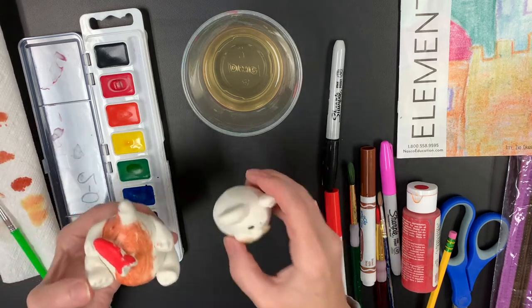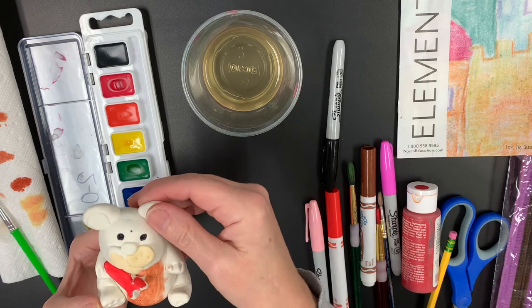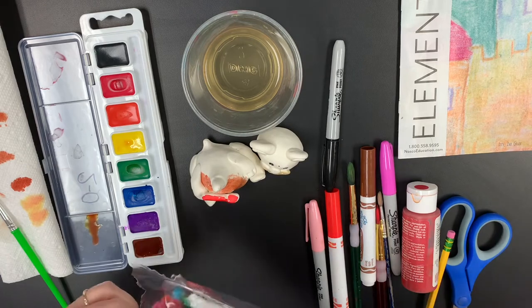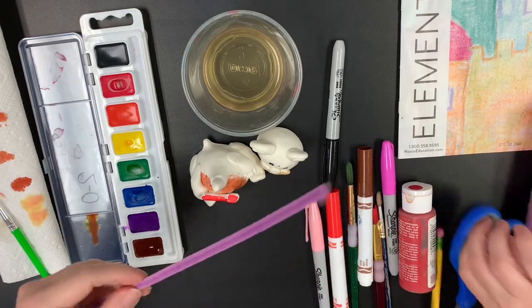Okay, when your bobblehead goes on top, you'll just sit it on top and it'll bobble on its own a little bit. But here's a trick that I found: if you happen to have any wire or a pipe cleaner, I like to use about half the size of this.